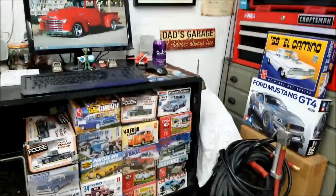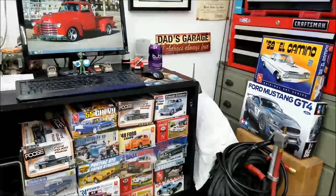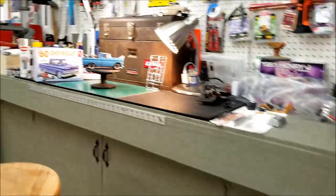Hey everybody, I'm out here in the garage. I finished up the AMT go-kart this morning. So let's take a look at this little sucker.